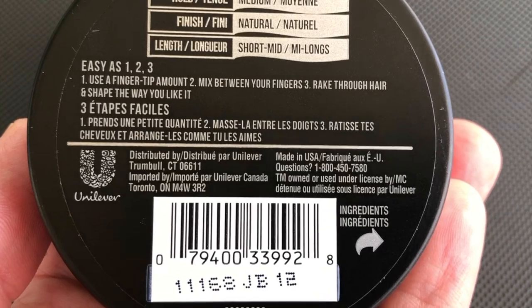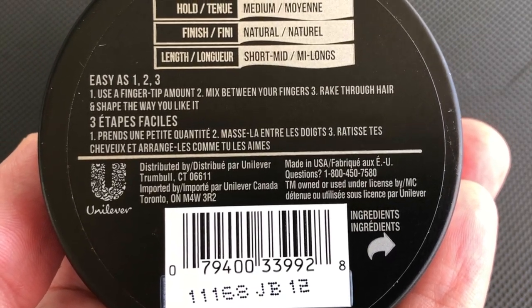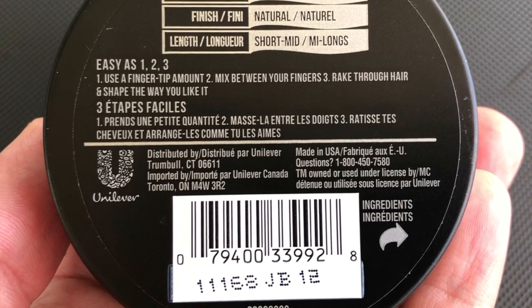This product has a medium hold. You're gonna use it when you want a natural look or matte finish. You can use this product in short hair and also in medium length hair.